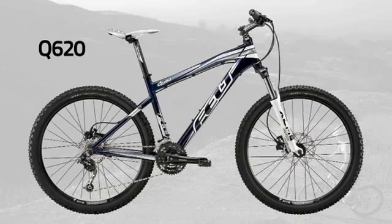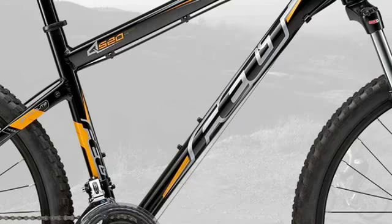This year, we were actually able to reduce the cost on the entry-level model. Even with the additional attention to detail and the new frame design, we're able to offer the Q520 now at a sub-$500 price point.